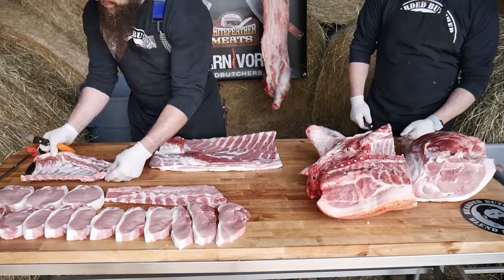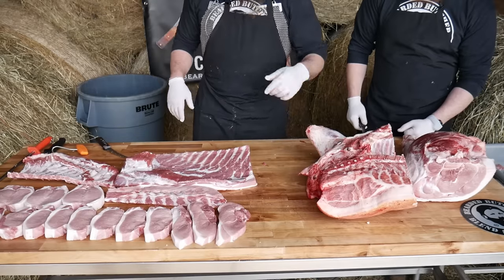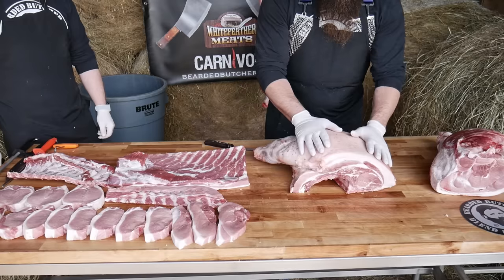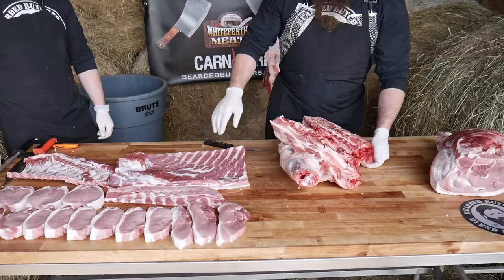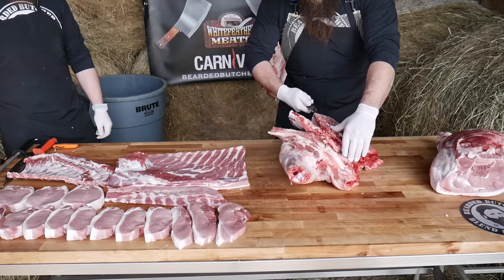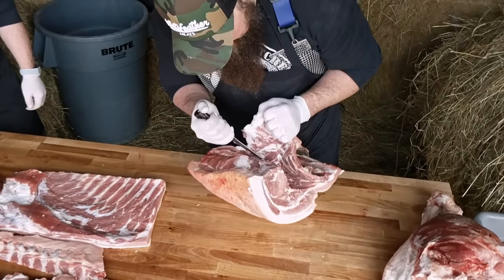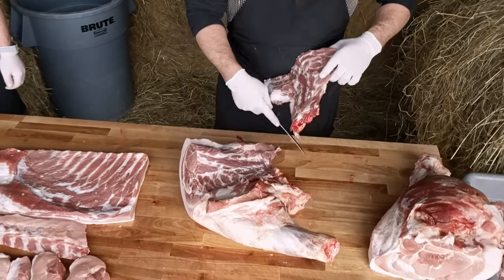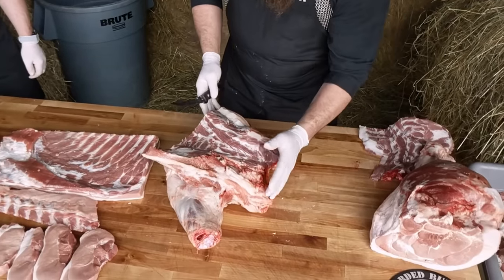That's the loin including all the ribs. Now we're going to get started on the shoulder. The beloved pork shoulder — pulled pork, Boston butt, picnic — this is where it's all at. We're going to pull this neck bone out. If you guys like bean soup or making soup stock, this neck is great for that — you can smoke it, cut it into little pieces, and add it to your beans for amazing soup beans. Now that we have the pork neck out, we're going to go ahead and remove the jowl.